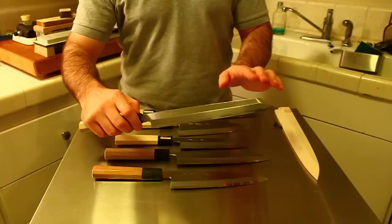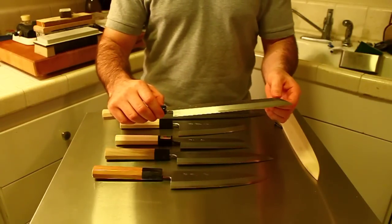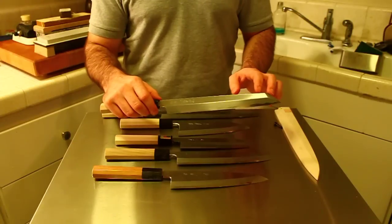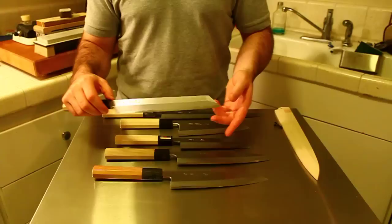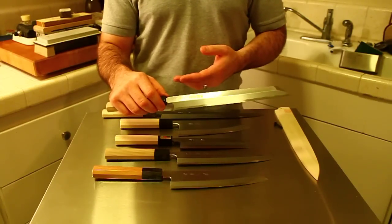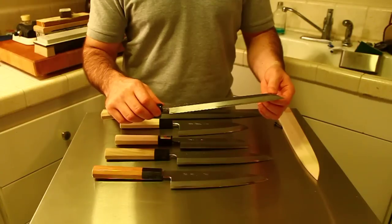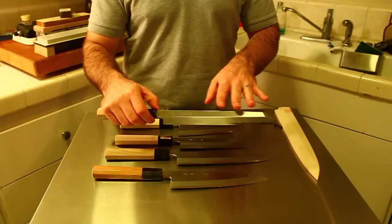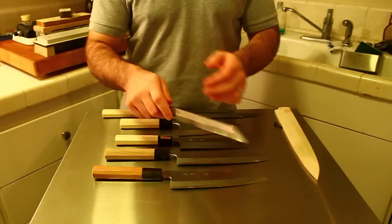This last knife is called Kiritsuke or Kiritsuke Yanagiba. This one is a Kiritsuke Yanagiba, but Kiritsuke is essentially the same thing with more blade height. The Kiritsuke was designed as a combination of Yanagiba and Usuba — a dual-function knife for both vegetable slicing and mukimono, as well as slicing fish. The flatter profile helps with techniques like Katsura Muki, which is the thin peeling of daikon into a continuous sheet.